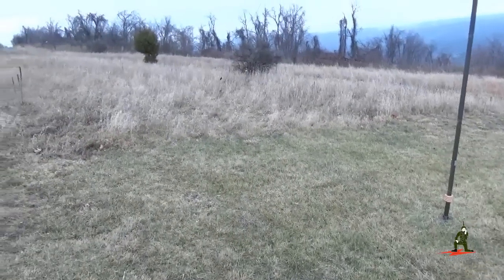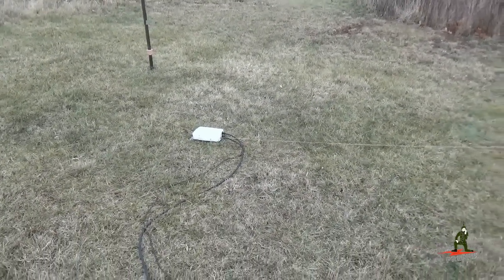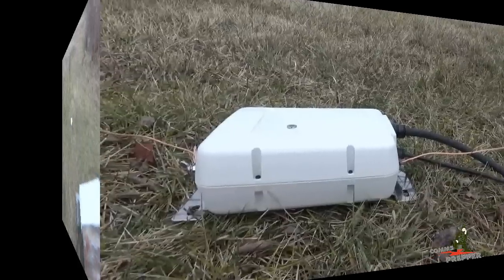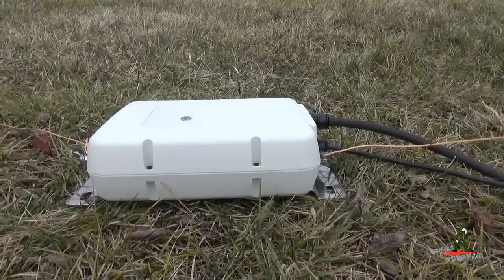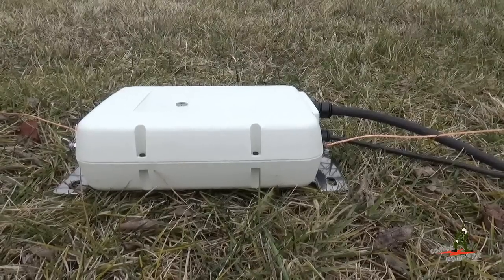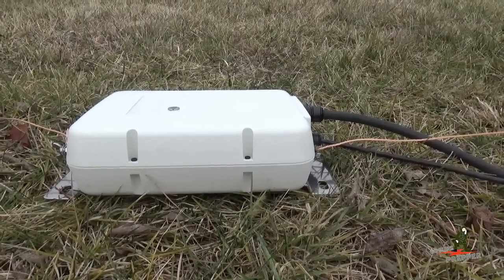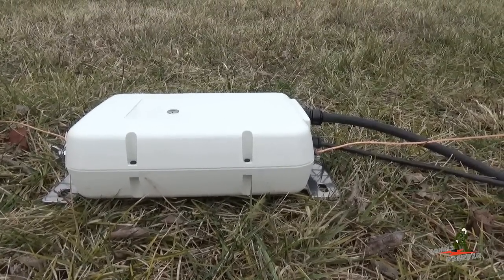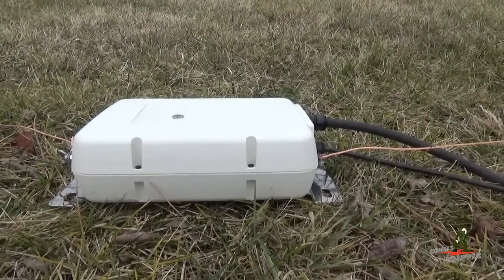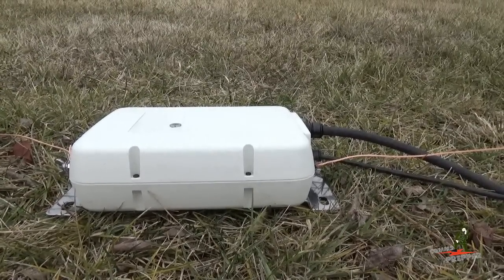We're going to show you how this antenna tunes up. The AH4 automatic antenna tuner has not had any problems tuning — we've jumped around on different bands. My buddy is going to hit the tune button and you should hear the relays energize. That was the tuner finding an antenna solution for frequency 3818 lower sideband on the 80 meter band. The SWR drops to 1-to-1 — we get a perfect match with this delta loop antenna.